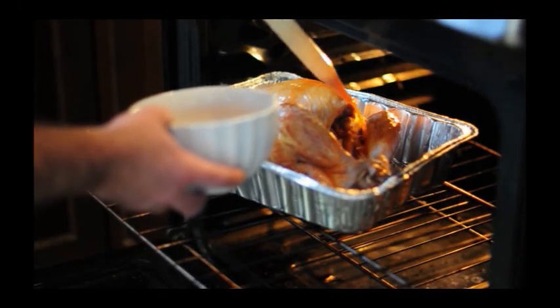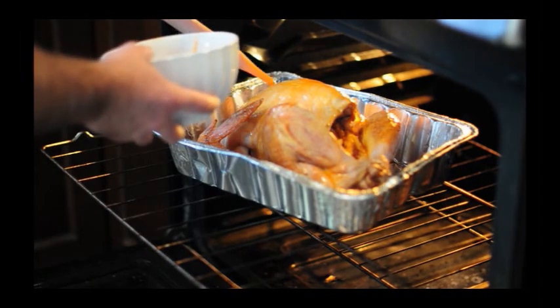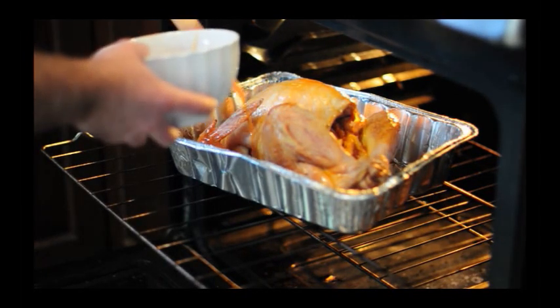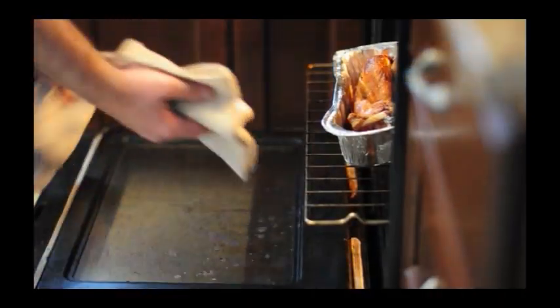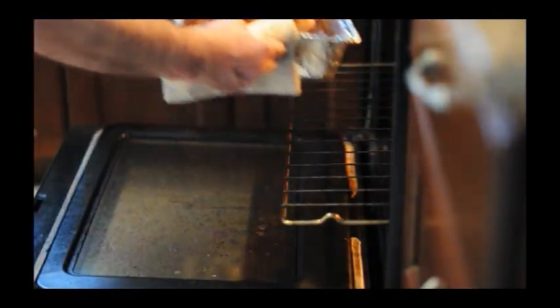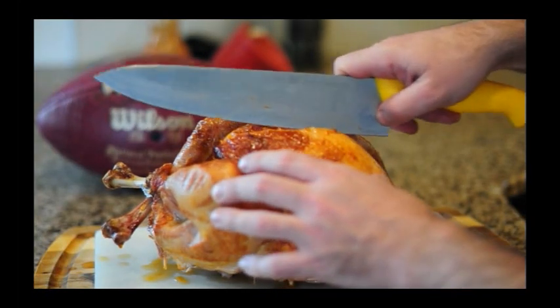Roast the turkey for two hours. Remove the foil. Crank the oven up to about 425, and continue to roast and baste the bird with a mix of the buffalo wing sauce and the beer — these two things mixed together — and you do this for about another 45 minutes. The turkey is going to start to take on a dark, rich color when it's done. Then you take it out of the oven and let it sit for about 15 minutes before you start carving it.